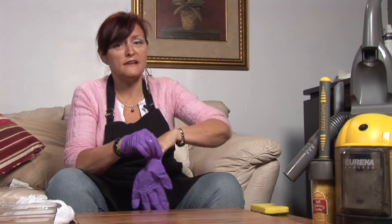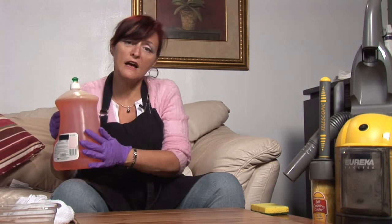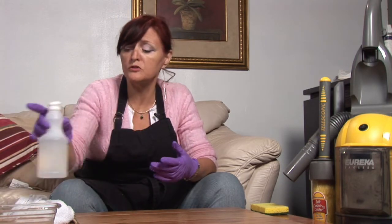I highly recommend using plastic gloves, especially when you're mixing any of your solutions — whether you're using the pine sol, which you can use in a water solution, or your white vinegar in a water solution.